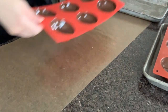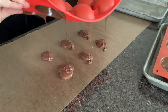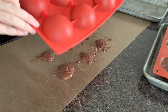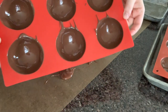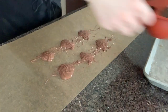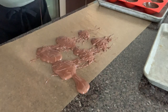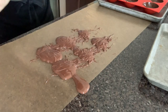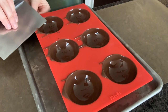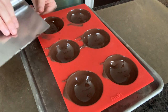Before we set the molds aside, we will want to tip them upside down on some parchment paper so that all of the excess chocolate comes out and we can reuse that for later. We also don't want to end up with super thick, weird cocoa bomb shells. Just dump out all of that excess and then scrape the top of the molds to clean them up really nicely, so you have as smooth of an edge as possible before they harden.